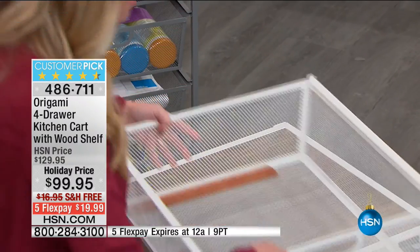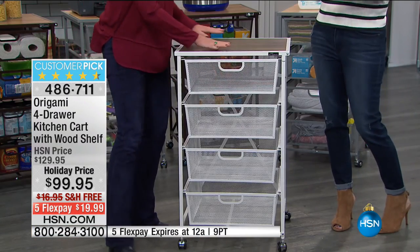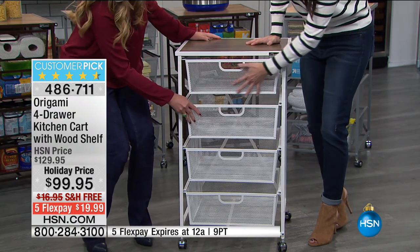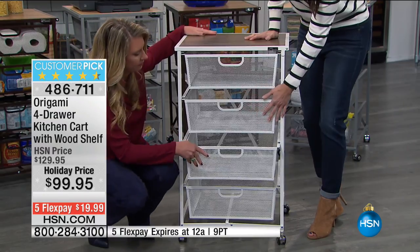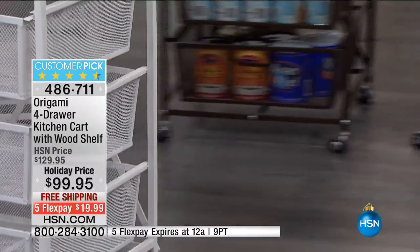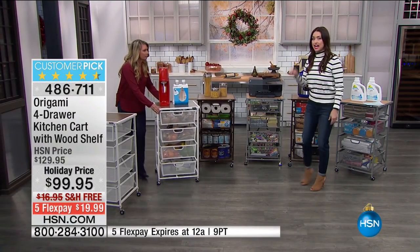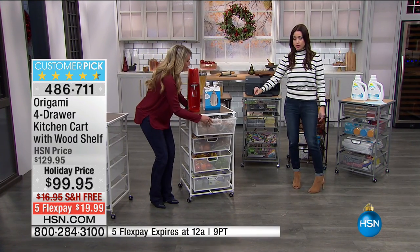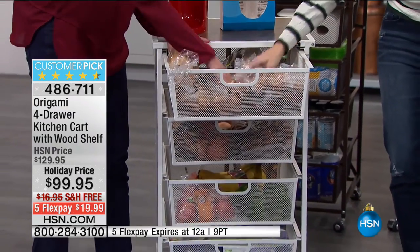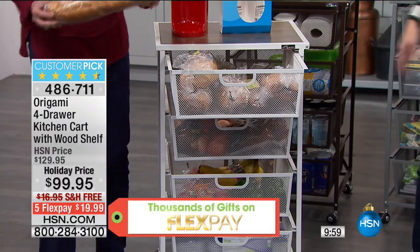That fits a ton of stuff, and that's exactly what we want — storage, storage, and more storage. If you want to use this as an island, get a couple and put them side by side in your kitchen. Have tons of organization for lids to your pans, fruits and vegetables. How many of you think so? We've got six loaves of bread — look at those, they're not little loaves.